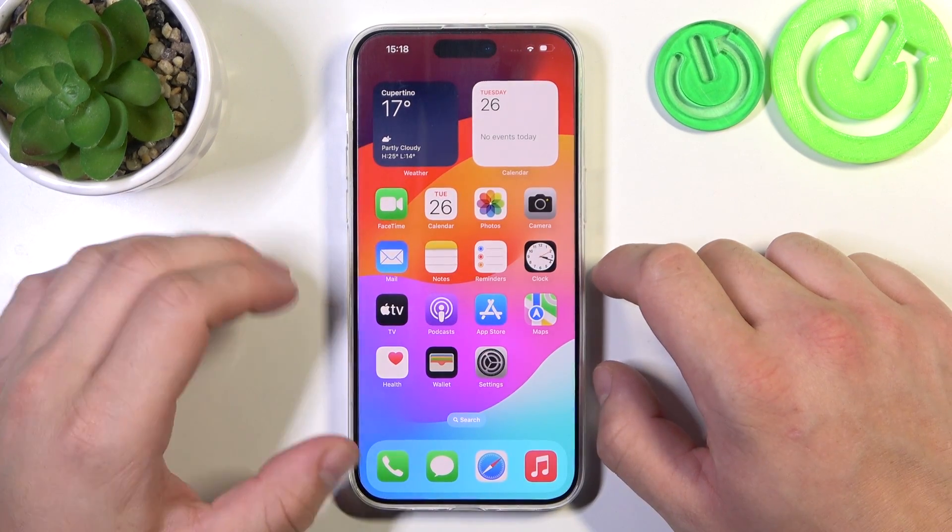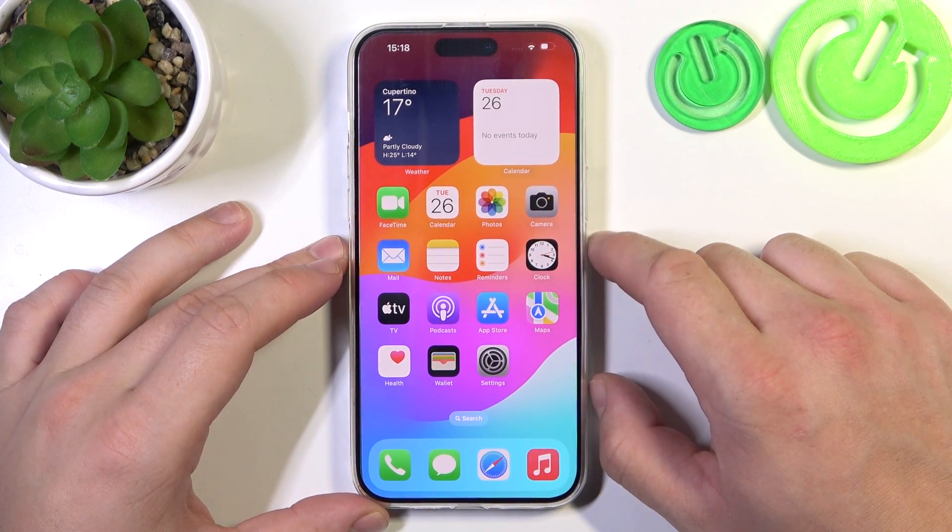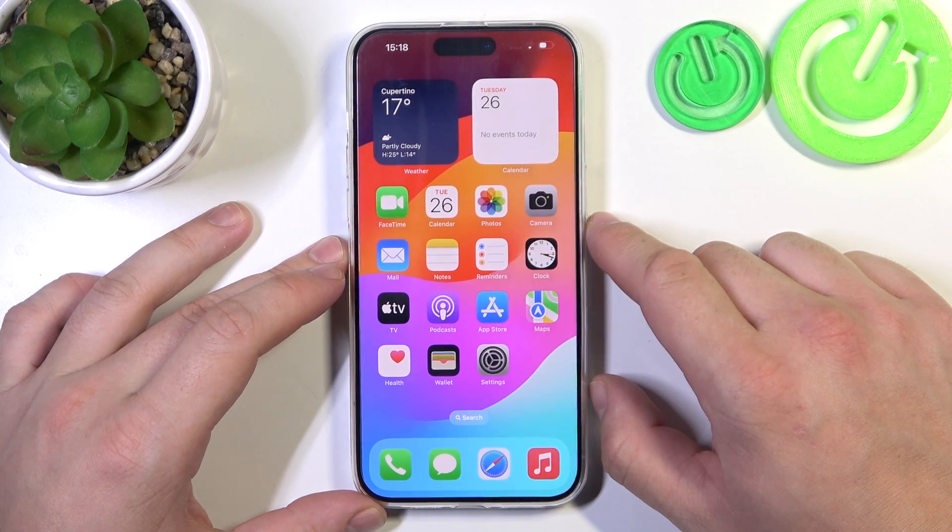Hello, in front of me I've got iPhone 15 Pro Max. In this video I'll show you how to use Siri on lock screen.